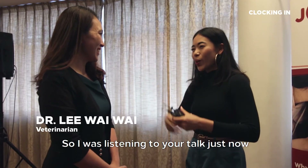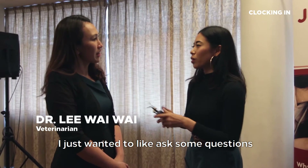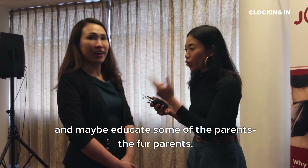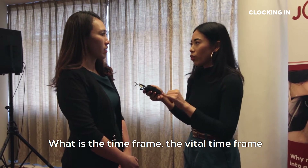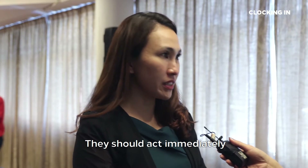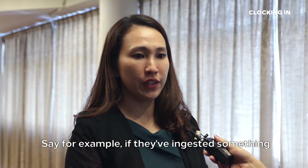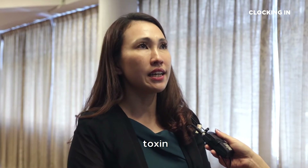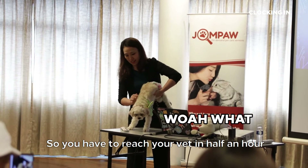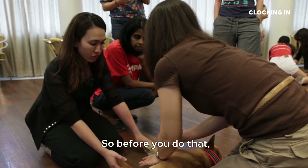Hi Doctor, nice to meet you. I was listening to your talk and wanted to ask some questions to educate the fur parents. What is the vital time frame when an accident happens that they should act immediately? They should act immediately — immediately, actually. For example, if they ingested a toxin, if you can induce vomiting within half an hour, they'll be fine. So you have to reach your vet within half an hour. Before that, you can rinse off whatever is inside their mouth or take it out.